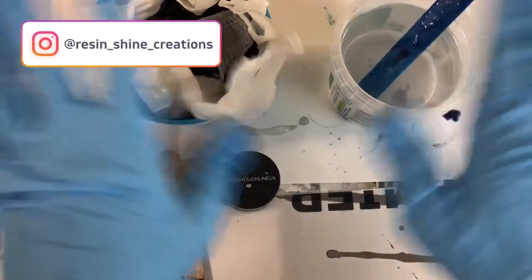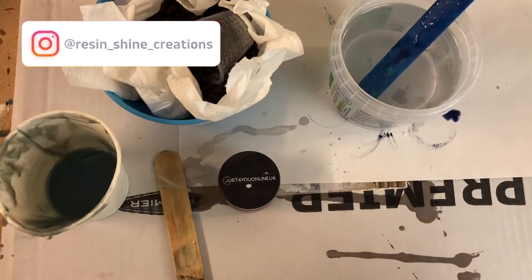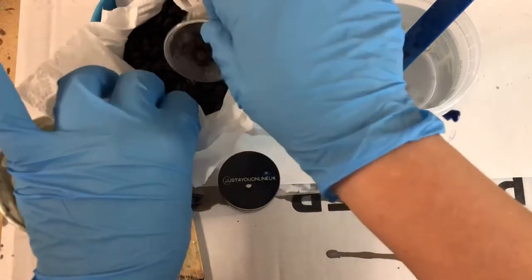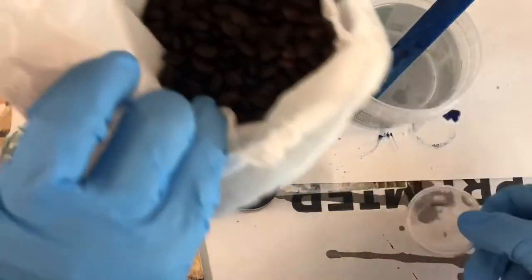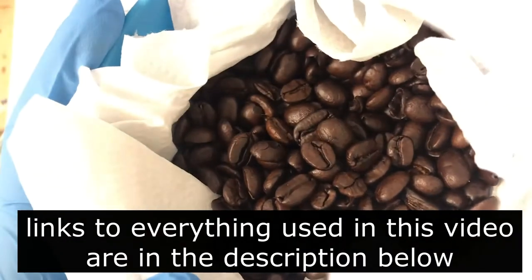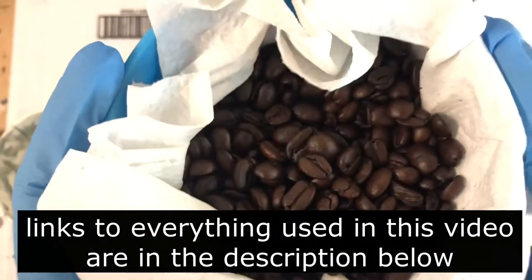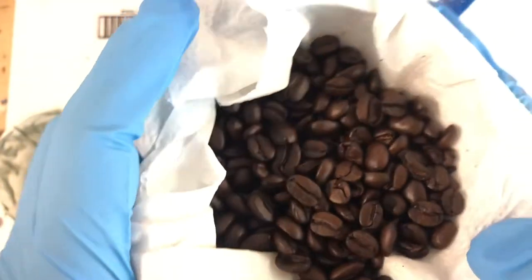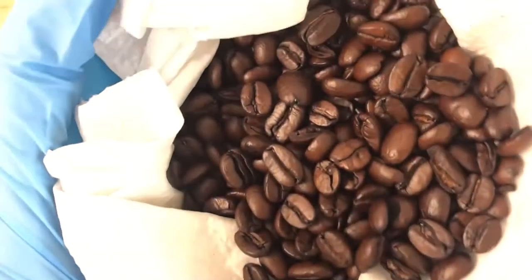Hello and welcome to my channel. This is Leanne from ResinChine Creations. I hope you are all doing well. As you can see here I have some coffee beans, and in today's video I will show you how I made resin coasters with these coffee beans.